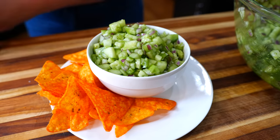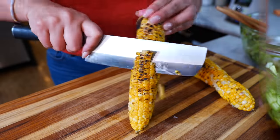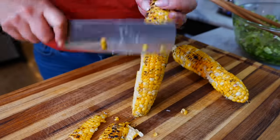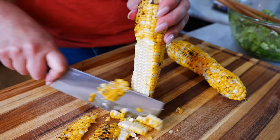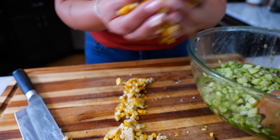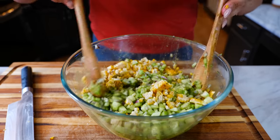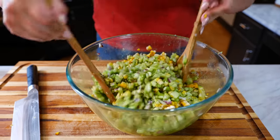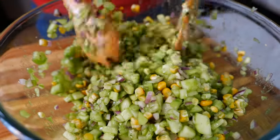For those who would like to transform this salsa for your tacos, you're going to need some corn. You can roast your corn, use frozen corn, or canned corn — it doesn't matter. Just add your corn into your salsa, give it a good mix, and I'm going to show you how to assemble a delicious taco.